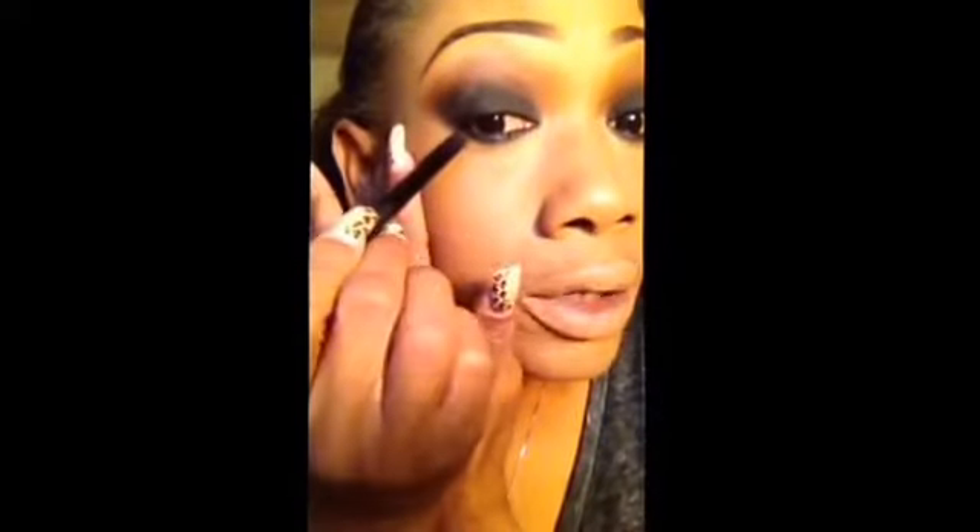And then, the flat shader brush we used to pack on the black — we're just going to use that same brush and blend the bottom.